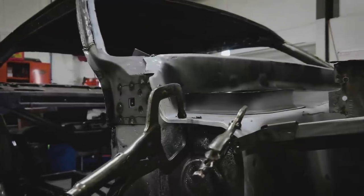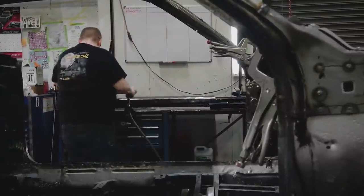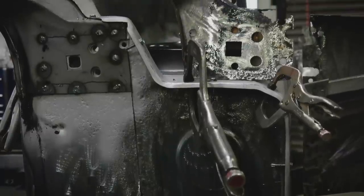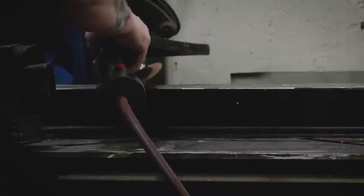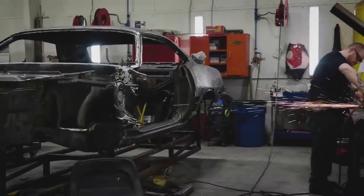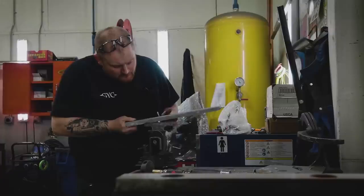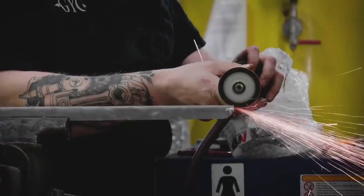In the body shop, Curious George is working on a 1970 Cuda with a 340. When the owner bought the car back in the late 1980s, it had already been painted several times, with the last paint being white with AAR-style striping. With rust everywhere, George is giving it some much-needed TLC.